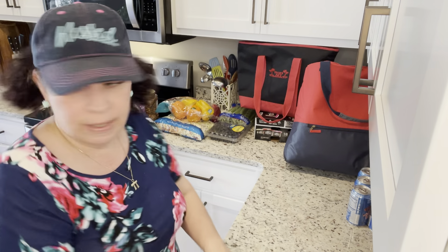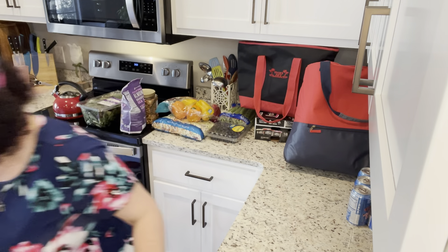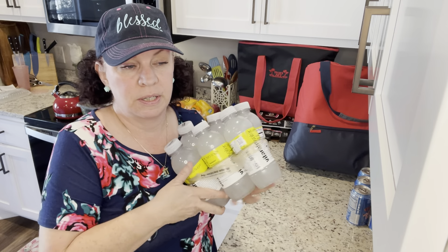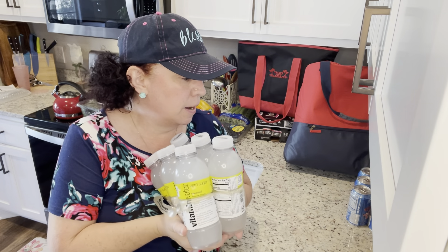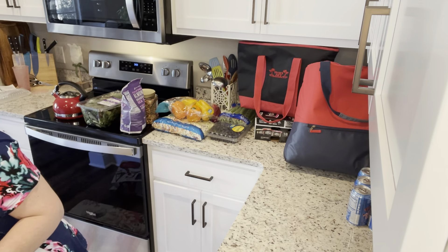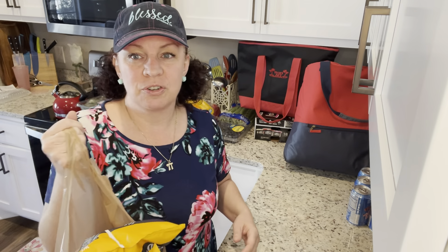I also got vitamin water zeros — a six-pack. I don't usually buy these just because of the cost, but I was really wanting some so I went ahead and did it. And then this is my danger purchase right here.